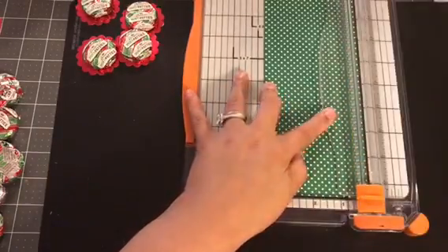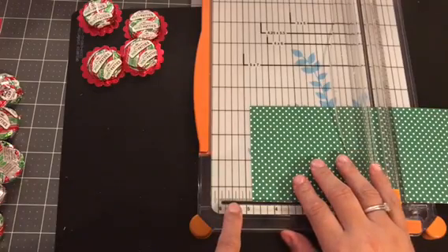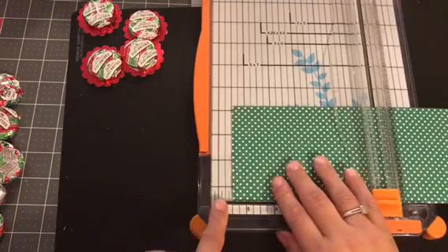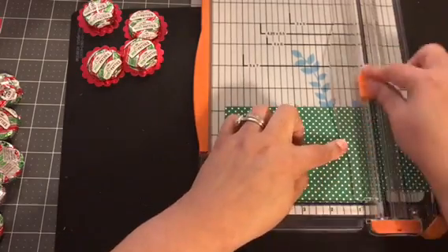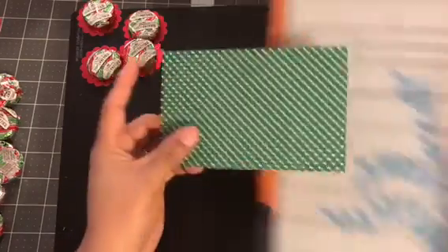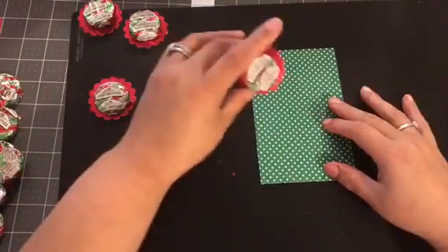You're gonna go like that, and then you're gonna turn it. This is five and a half, and we're gonna go one notch away from six — one big notch — so you've got the little one and then that. I have no idea what measurement that is, I'm so bad with that.